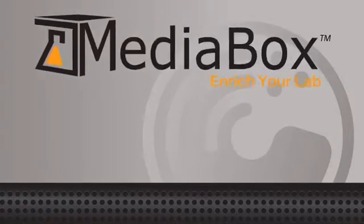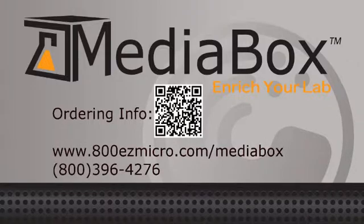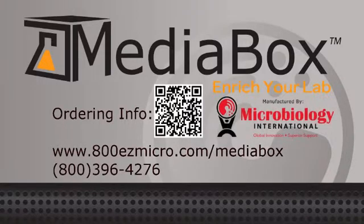MediaBox is a cost-effective, easy-to-use solution for any laboratory requiring liquid culture media on demand. Enjoy flexibility and peace of mind. Enrich your laboratory with MediaBox.